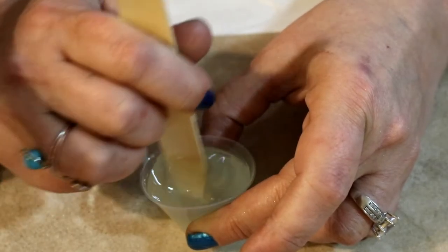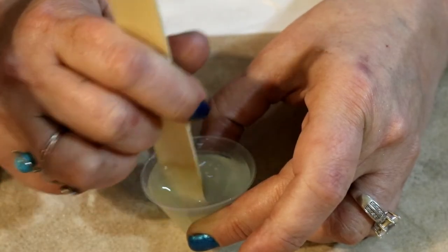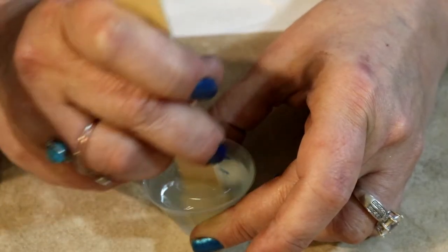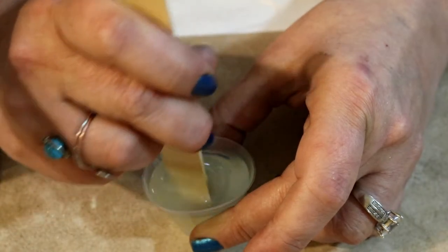Or you can use a source of heat like a heat torch, which is what I use, or a lighter — just running it over the top. Most of the bubbles, if you let it sit for about ten minutes, especially under a heat lamp, will rise to the top and they will pop.